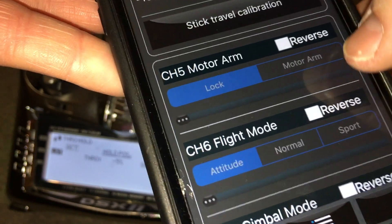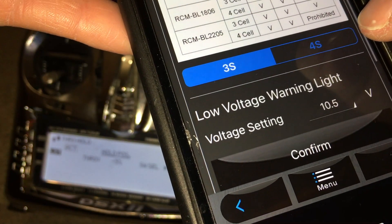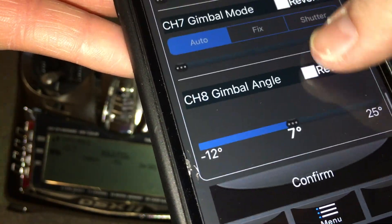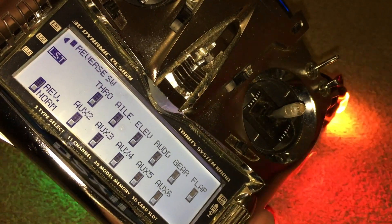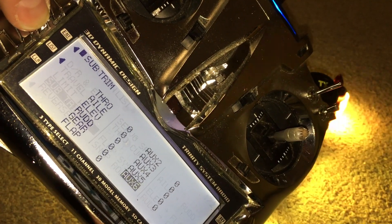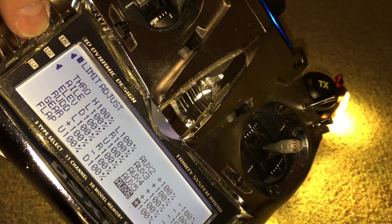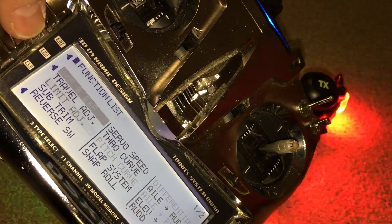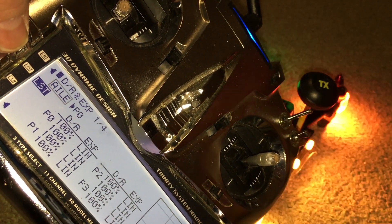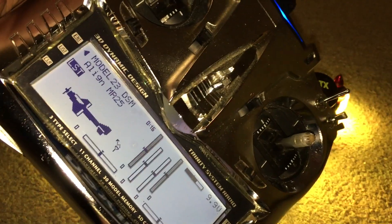Both motor arm and flight mode — because whenever you go into picking the cell count of the battery there, the writing is quite small — there are no switches reversed on the radio, there's no sub trim, and all the travel adjustments are all at plus or minus 100, and there's no dual rates or exponential set up. Any help would be gratefully received. Thanks.